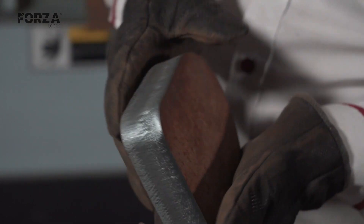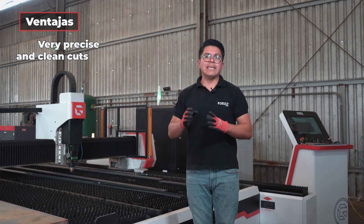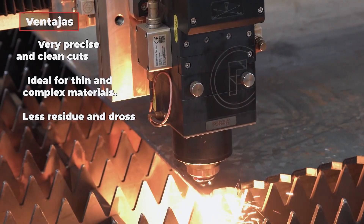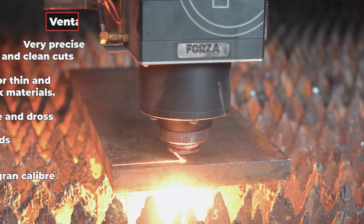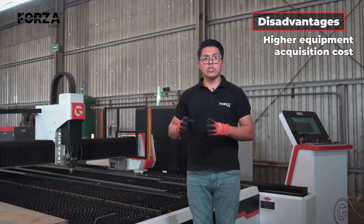The advantages of fiber laser cutting include very precise and clean cuts, ideal for thin and complex materials, less slag and residue, high speeds with powerful machines, and the ability to cut thicker metals with the right assist gas. A disadvantage is that it comes with a higher initial equipment cost.